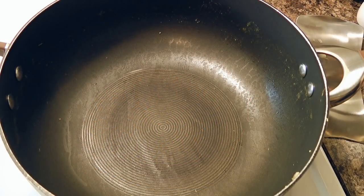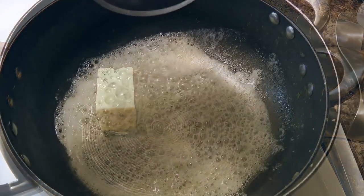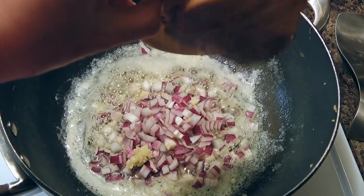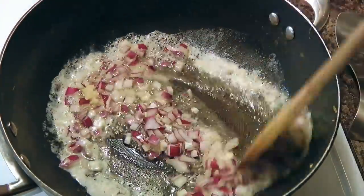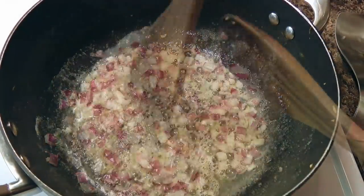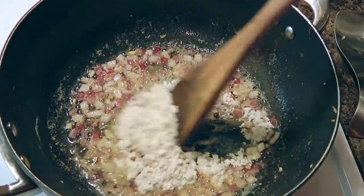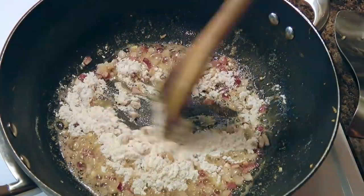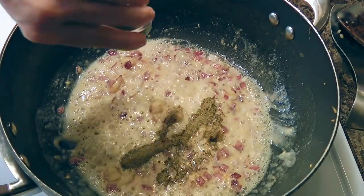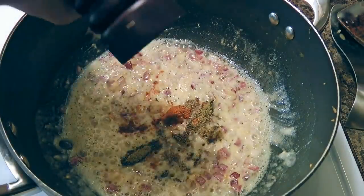We'll go back to our skillet and over medium heat, we'll add butter and let it melt before adding red onions and pressed garlic. We'll stir and cook until the onions are translucent — about 5 minutes — then we'll add flour and quickly stir to incorporate it with the onion mixture. To this, we'll add poultry seasoning, paprika, celery seeds and freshly ground black pepper.